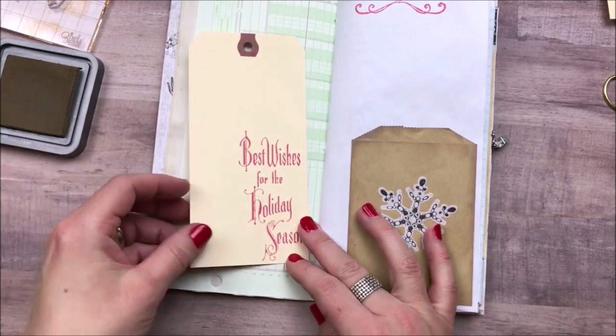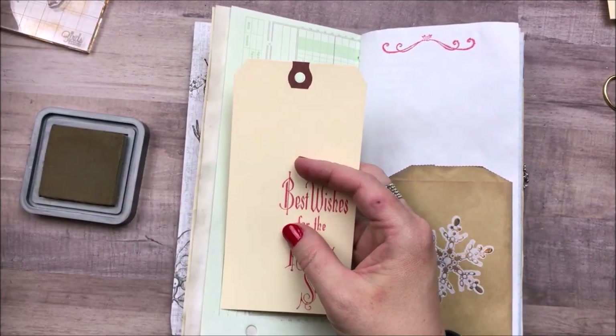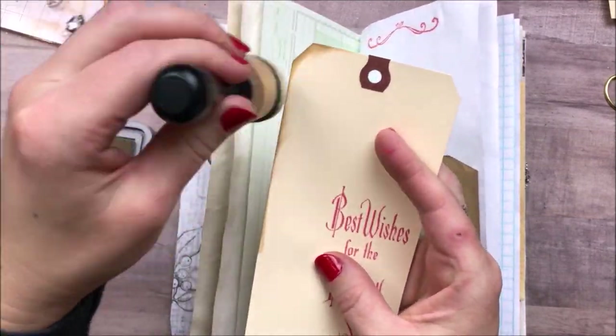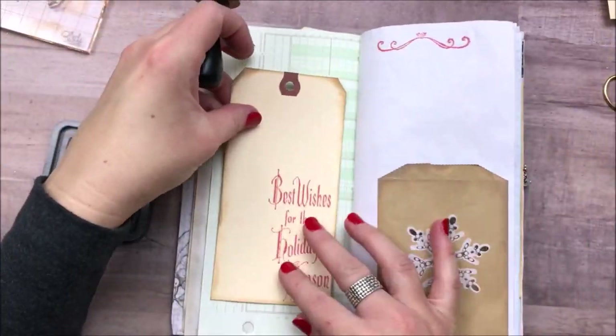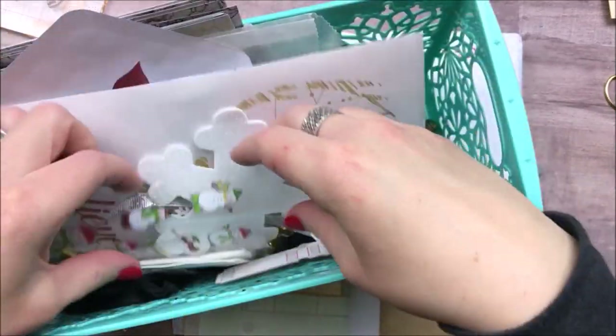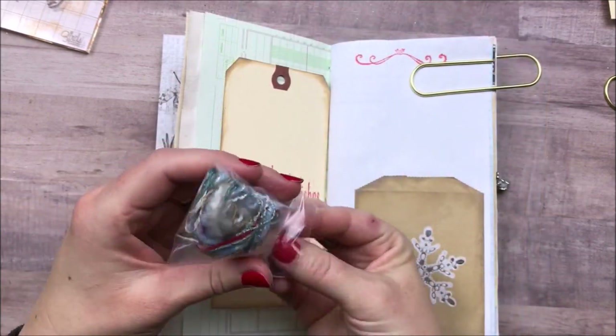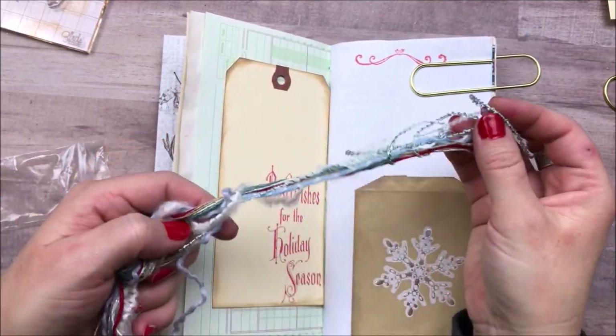I think it was November's journal where I added the stamped tag from the kit to one of the book pages and just left it out in the open to do some extra journaling and decorating with. I'm going to do that again here because I really like that look, so I'm just going to ink up this tag and glue it down.